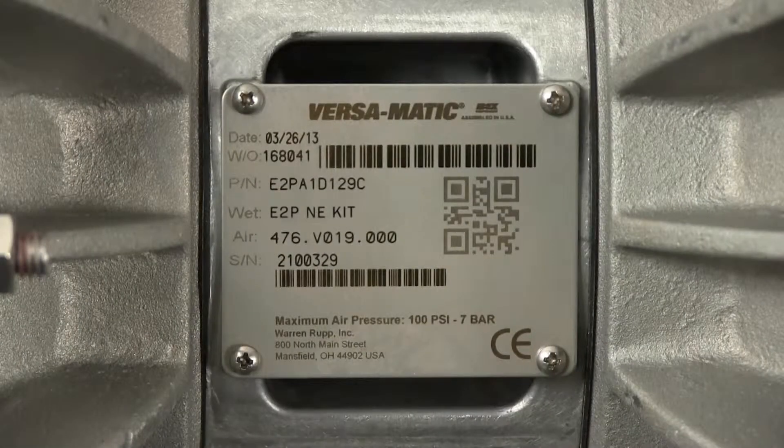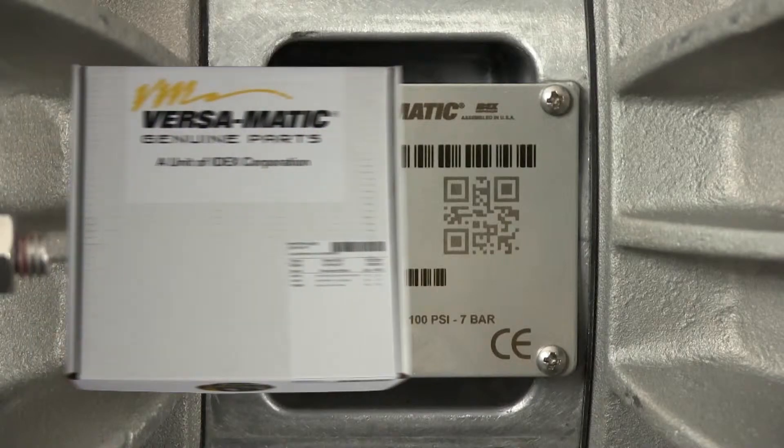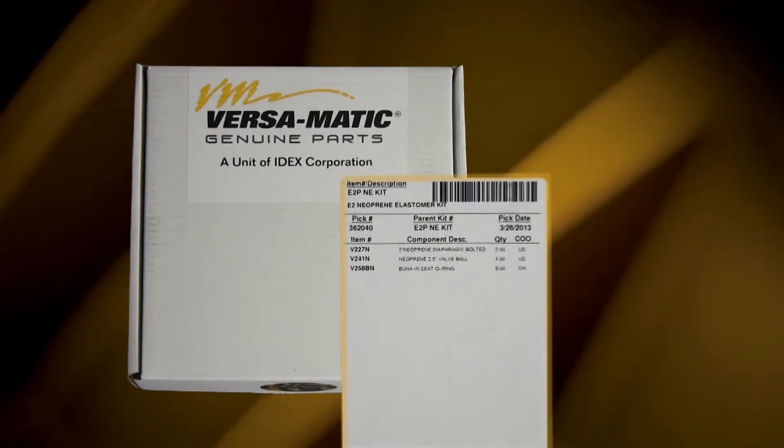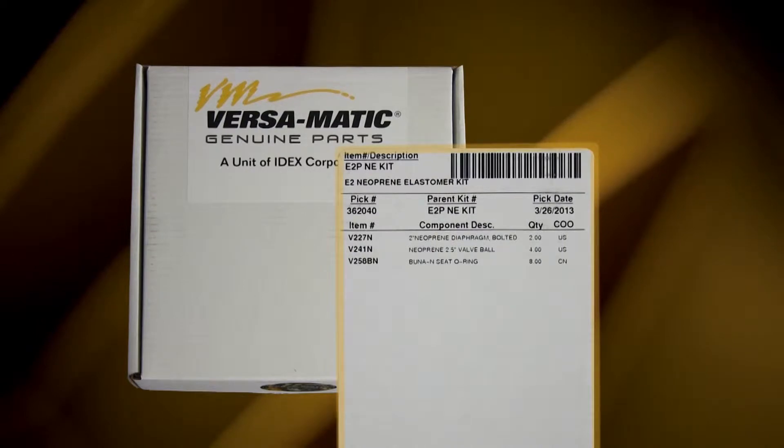Identifying which kit is required for your repair has become easier on newer pumps with the permanently affixed metal serial number tag that now indicates the wet end and airing kit information for the pump. Kit information can also be found in the service and operating manual. Versamatic genuine replacement parts wet end and airing kits provide a bill of material of the components included in the kit. All items included in the kits are components that Versamatic recommends replacing when rebuilding a pump.